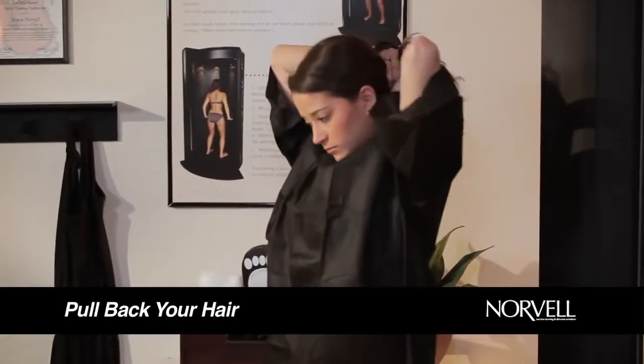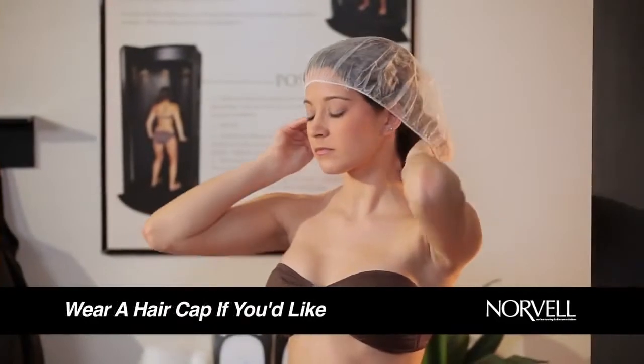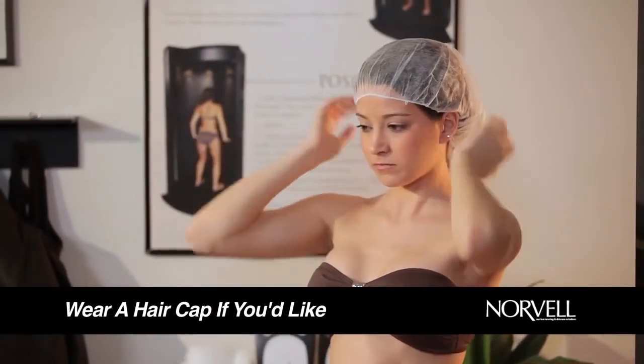If needed, pull back your hair completely, exposing your forehead, ears, and back of your neck. You can also wear a hair cap if you'd like. It's recommended if you have very light or color-treated hair.